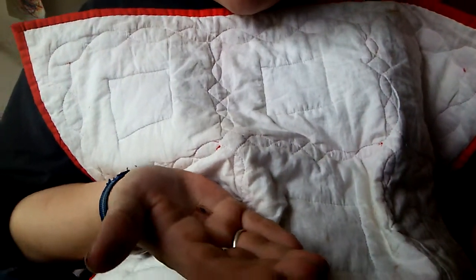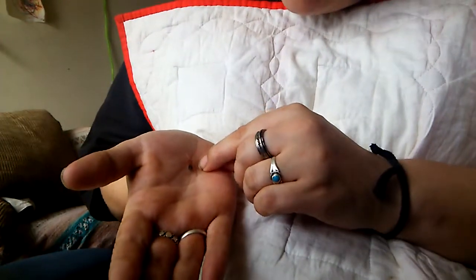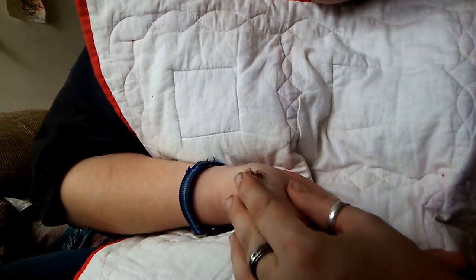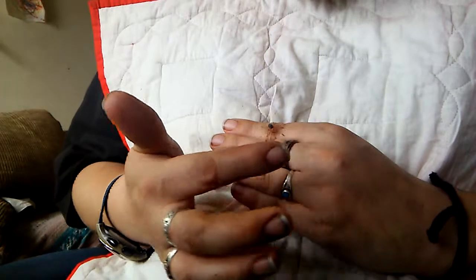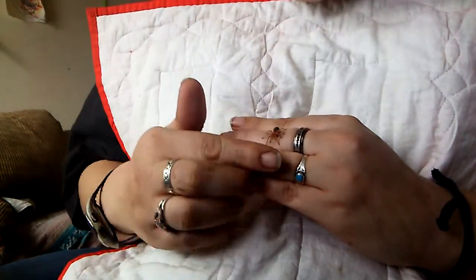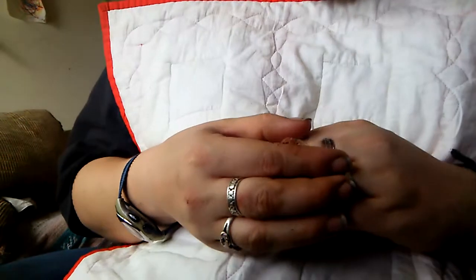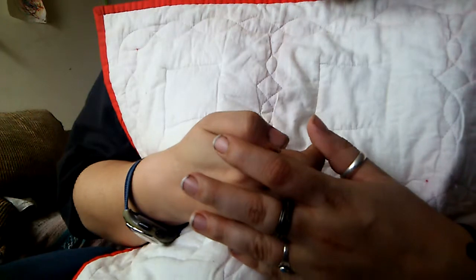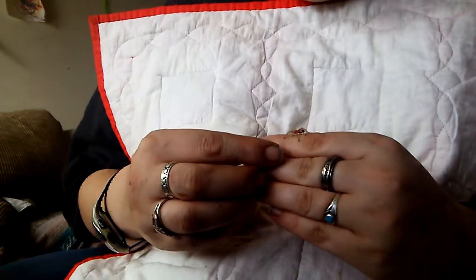They're so freaking cute, I love it. You've got to be incredibly gentle with these guys because they are so small. I've been told that you can hold all spiderlings, which are called slings, but when these guys get older, this particular type of tarantula is supposed to be more calm and able to be held. I think these guys would make a great addition to your household simply because they are really neat to look at.